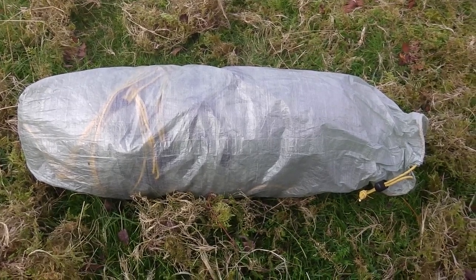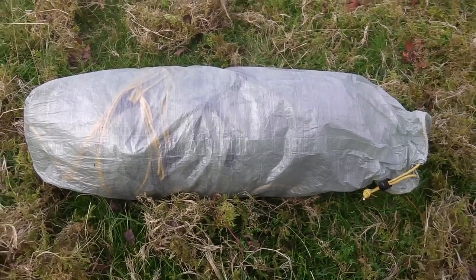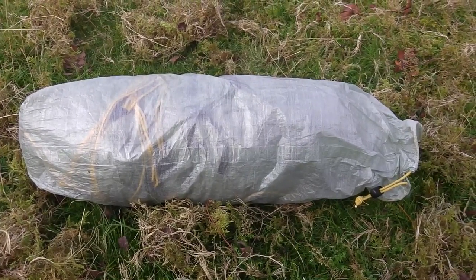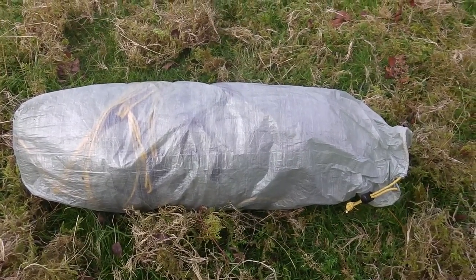This is the Tarptent Notch Li, made from Dyneema or Cuben fibre. I'm going to show you the modifications that I've done.